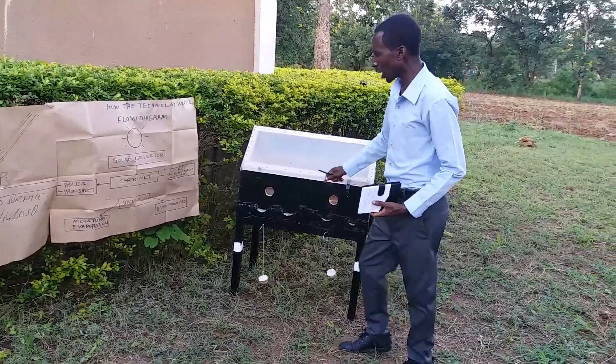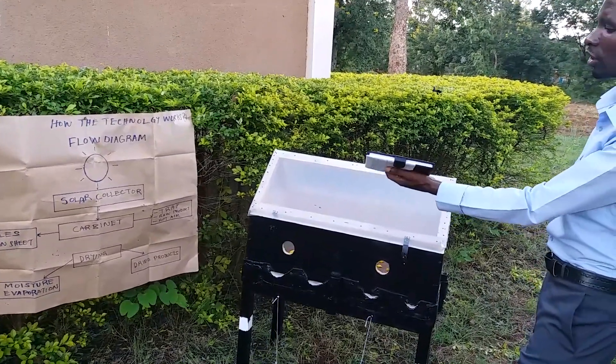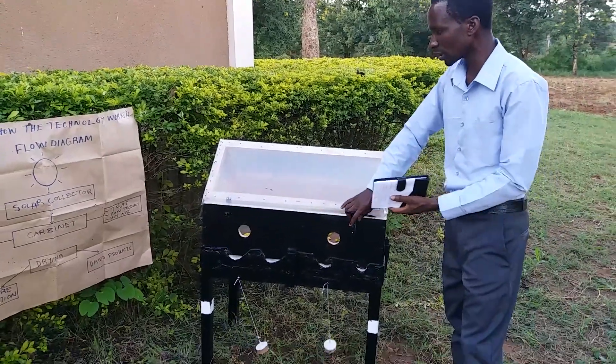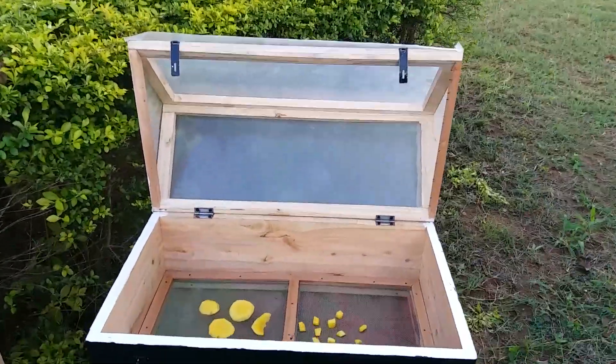Drying is the process of removing moisture content, and we have two mechanisms: the migration of the moisture content from the interior part of the product, and the evaporation of the moisture from the surface of our produce.